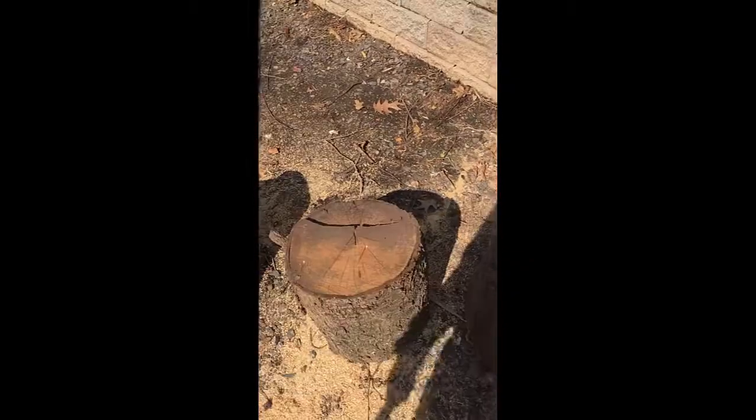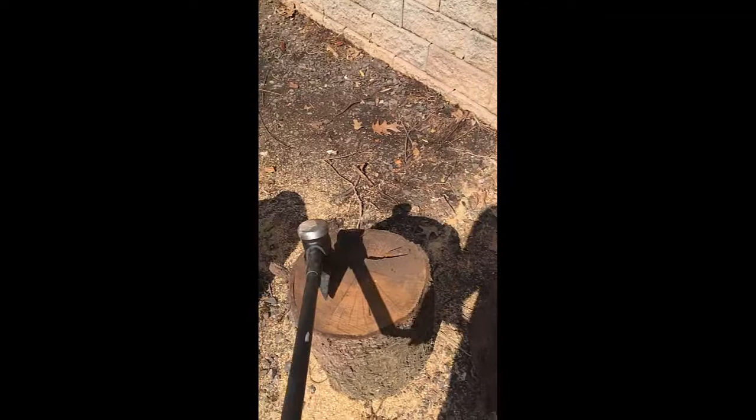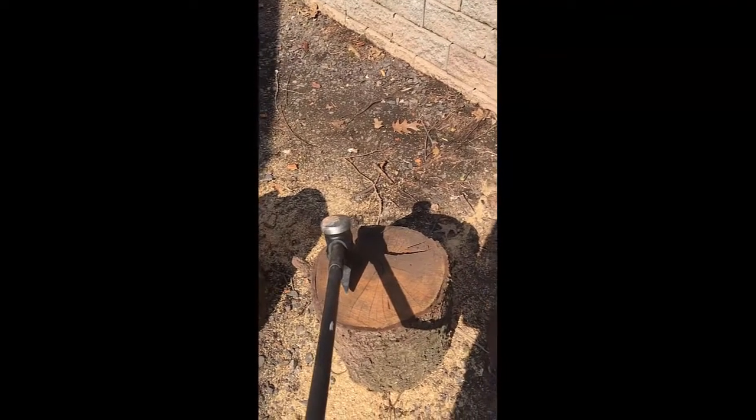So before you start, you want to make sure you have your safety glasses and also make sure you have your axe. I use a Fiskars wood maul.